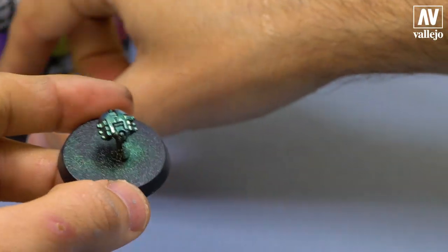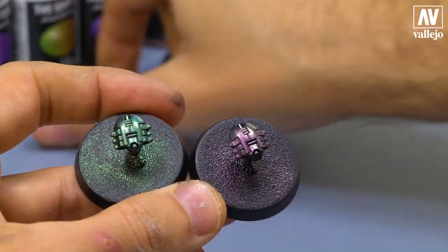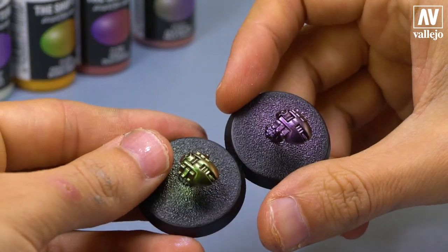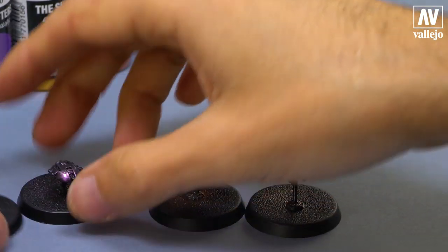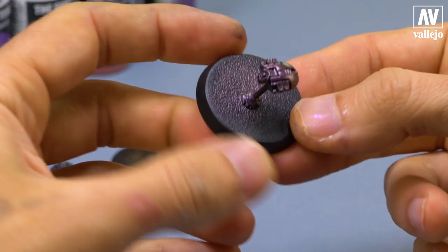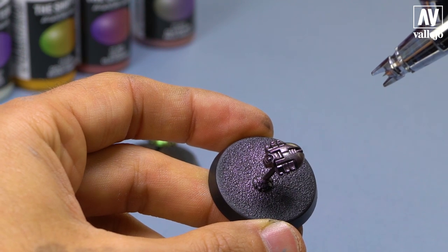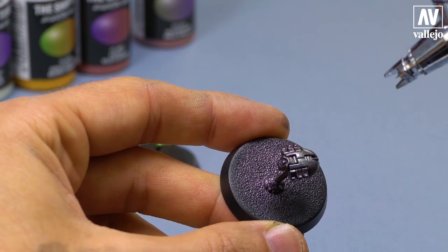If I compare it with the previous example — the best thing about these paints is that they can be mixed together. I will use the color I have in the airbrush to paint over this example from the first step. You will see how they mix with each other and create different colors. As you can see, they blend great. Here's another example.